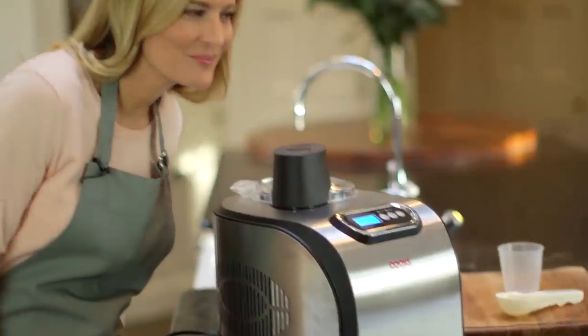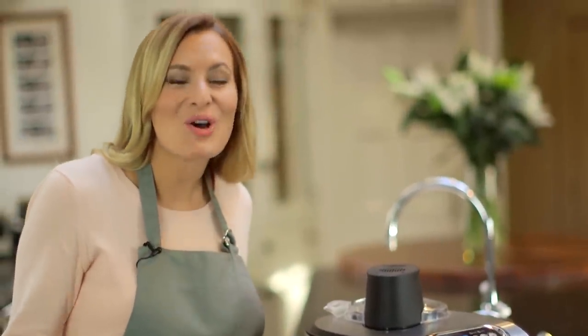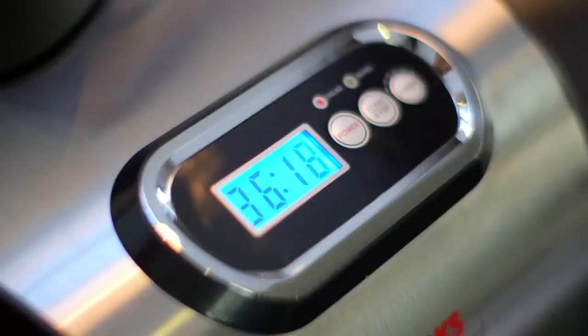taking from 10 to 60 minutes depending on your recipe, and a viewing window so you can watch what's happening. As you can hear, it operates incredibly quietly. The digital display shows you how much time is left, and an alarm alerts you when it's ready. If the ice cream isn't served within 10 minutes of the timer ending,